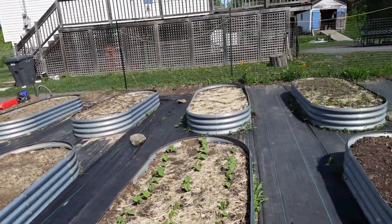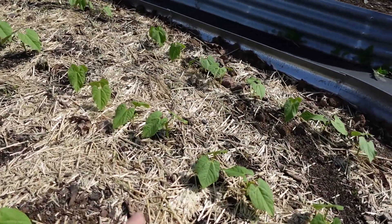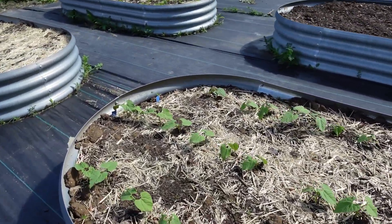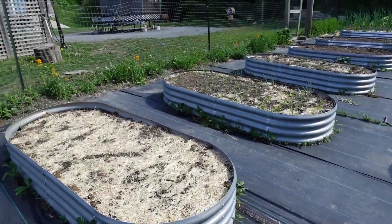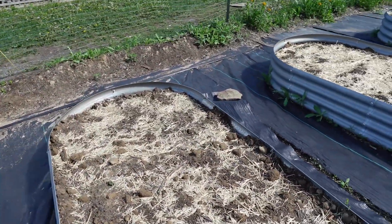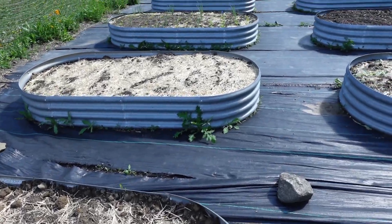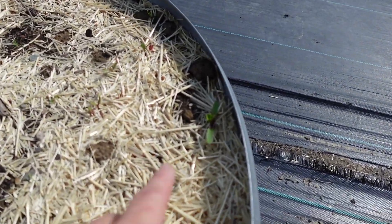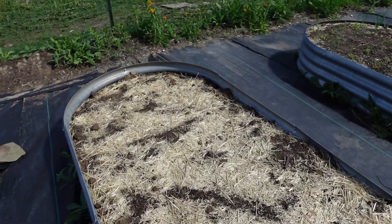In this one here I have bush beans and carrots planted in between, trying to just make the most of space — they're doing well. I have potatoes in here which are just starting; there are a few little sprouts coming up here and there. This one is beets, but they should all be about this size and there are only a few, so I think I'm going to have to reseed this one.